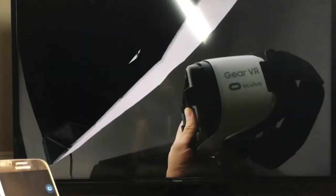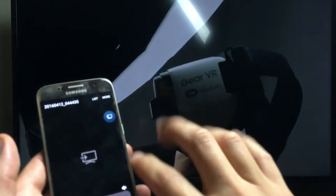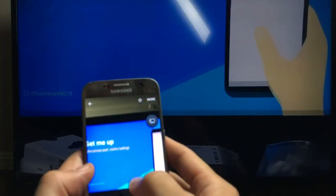Here's a video, and let me show you a photo here. Here's a photo — see, I can zoom in here.